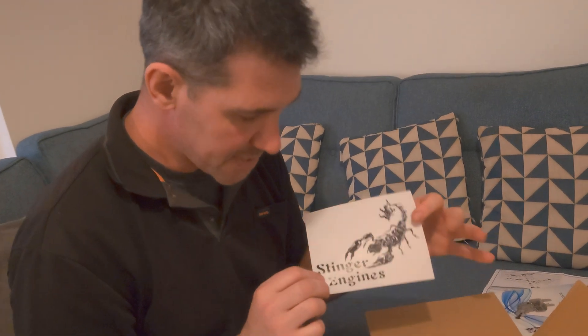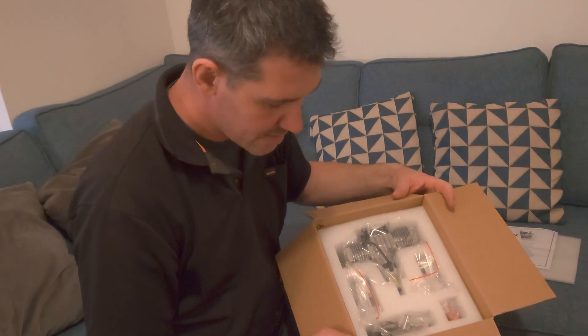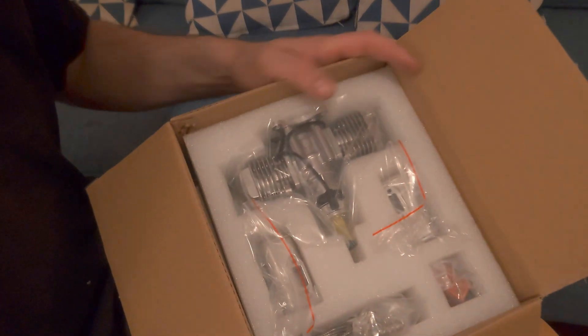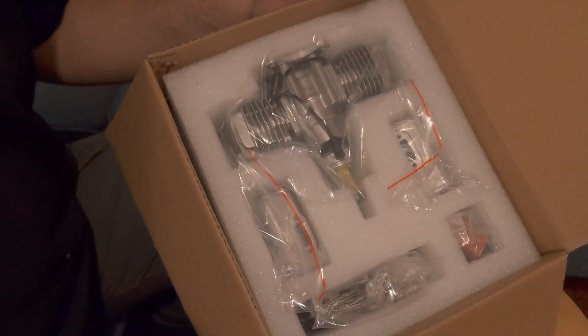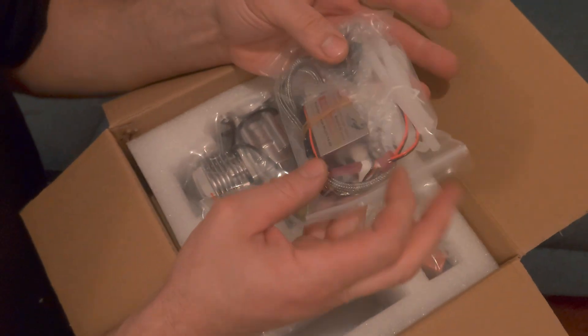Oh nice, big stickers — Stinger stickers! My mate Alison is doing the camera work and she's doing great so far.